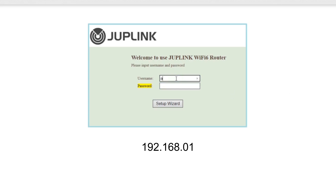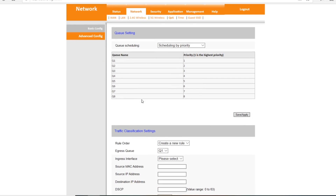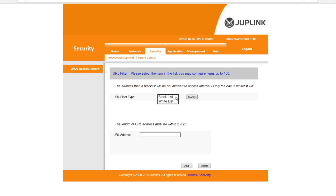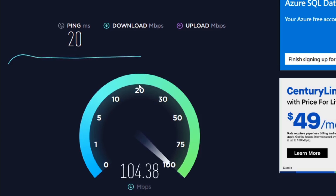Setup is easy — just connect to it and type 192.168.0.1 in your browser, then enter admin for the username and password, which you can change in the settings along with the Wi-Fi password. It does have quality of service settings that provide different priority to different applications, users, or data flows to guarantee a certain level of performance. It also has a guest mode and some basic whitelisting and blacklisting of websites.